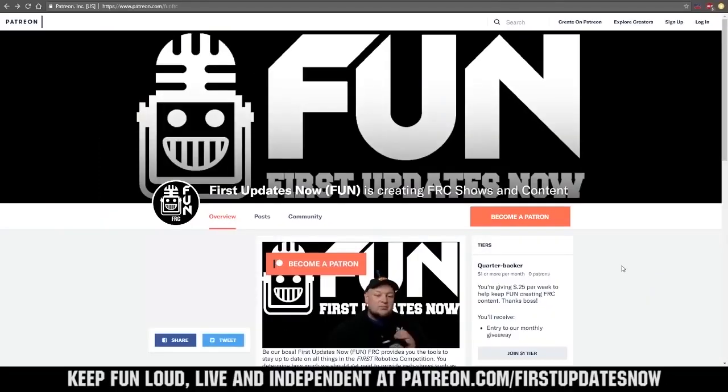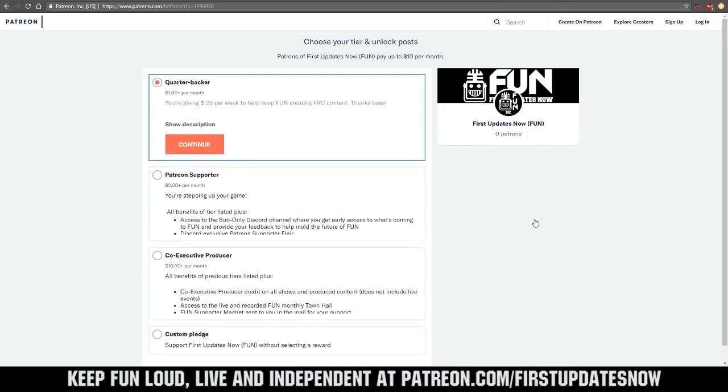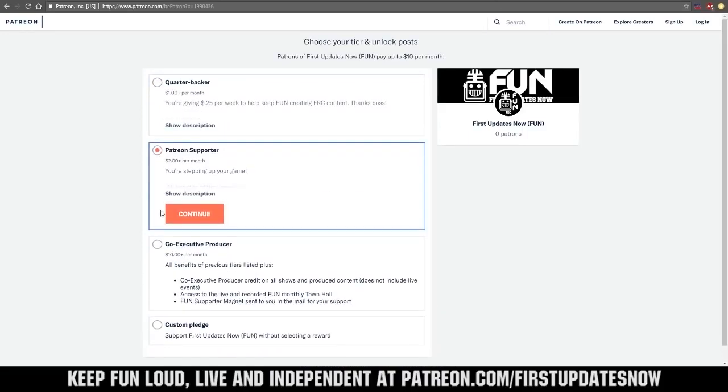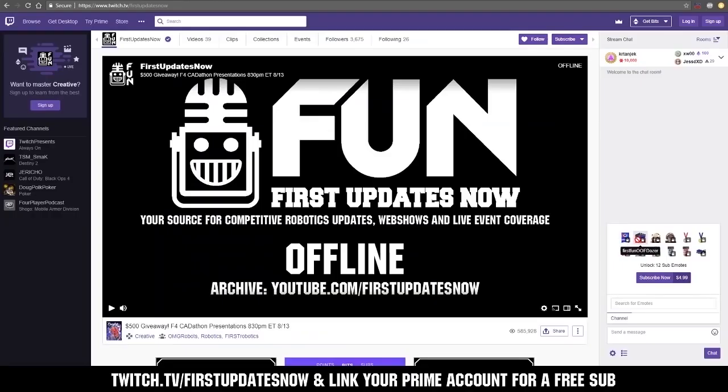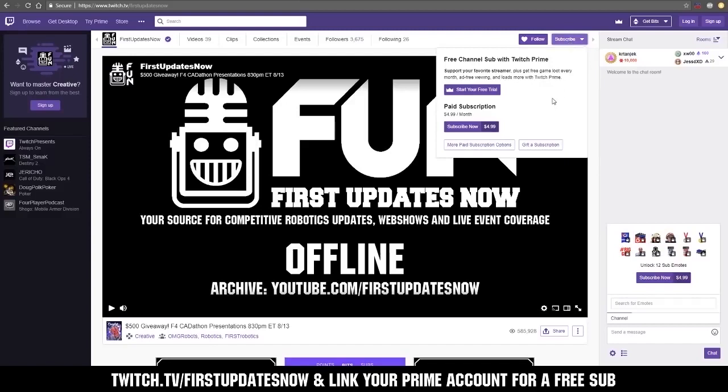We need your help to keep FUN loud, live, and independent. Help us by visiting our Patreon to pledge your support at patreon.com/firstupdatesnow. You can also support FUN live on Twitch for a few bucks a month, or by linking your Prime account for free and clicking subscribe.